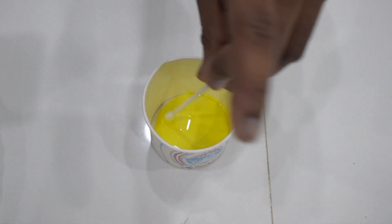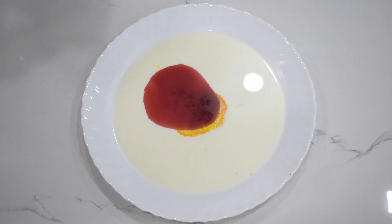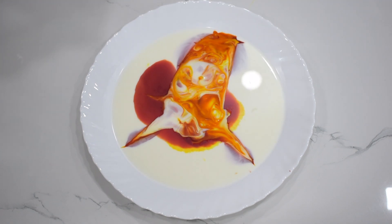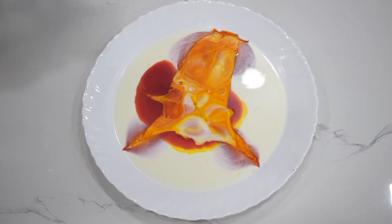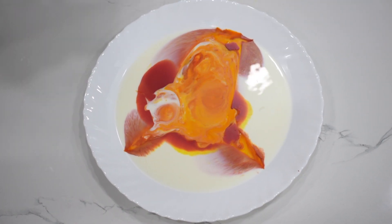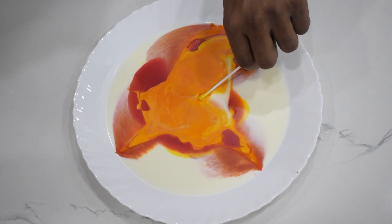Dip the cotton swab into the dish soap, making sure it is coated with soap. Touch the soap-coated cotton swab to the center of the milk and watch as the food coloring spreads out in all directions. This experiment demonstrates how the fat in milk reacts with the soap, creating a surface tension that pulls the food coloring away from the soap and toward the edges of the dish.